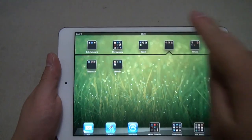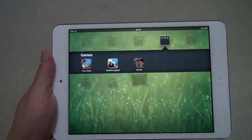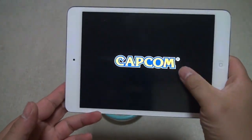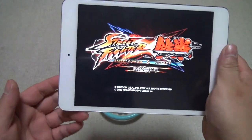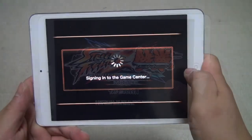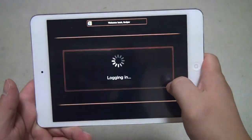Let's run a video game — Street Fighter vs. Tekken. It will take a few seconds to start, but not too long. It's pretty fast. And there we have it, it's loaded — so much faster than the previous iPhone 4 and iPhone 4s.